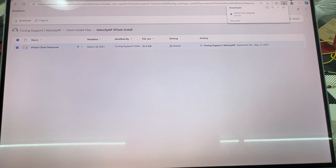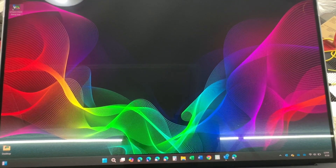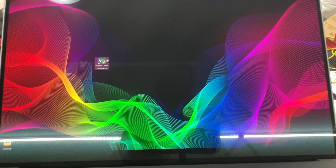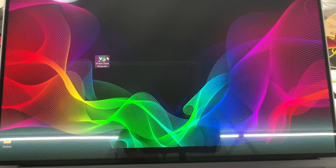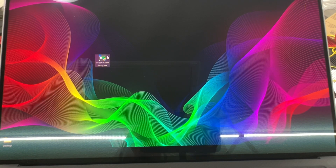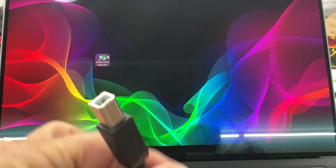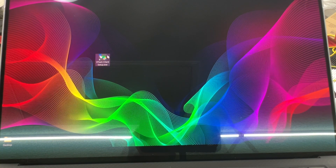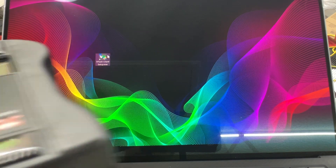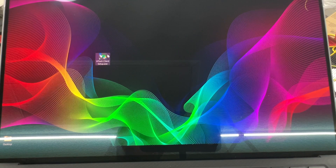It should be on the desktop, which it is right here. The instructions say to plug the V-Flash in, so we grab the USB cable — USB-A — and plug it into the bottom of the unit. Then I'll put the other end into the laptop.